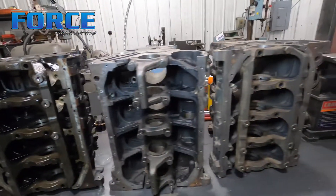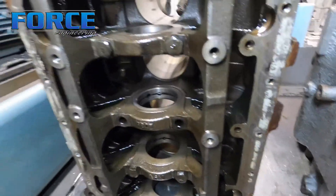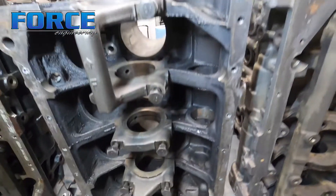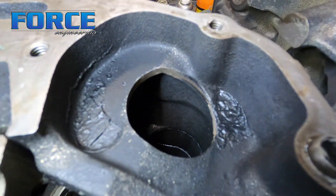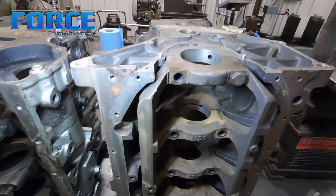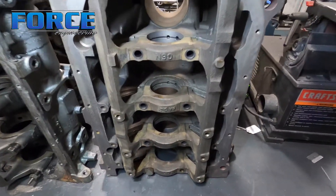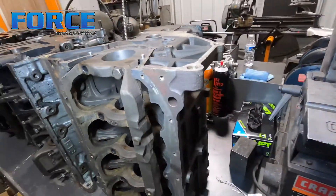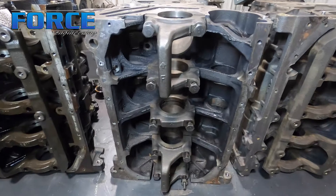I wanted to show you guys the difference between the different cleaning processes. Here's a 7-bolt block that obviously hasn't been cleaned - still covered in oil. This is that 6-bolt block we just talked about, out of the hot tank - all the oil is gone but there's still some sludge built up. I'll take care of that in our mineral spirits tank. And this is what a baked and blasted block looks like - it basically comes back looking brand new. You'll notice the girdle doesn't look as new because we don't typically blast the girdle, just hot tank it.